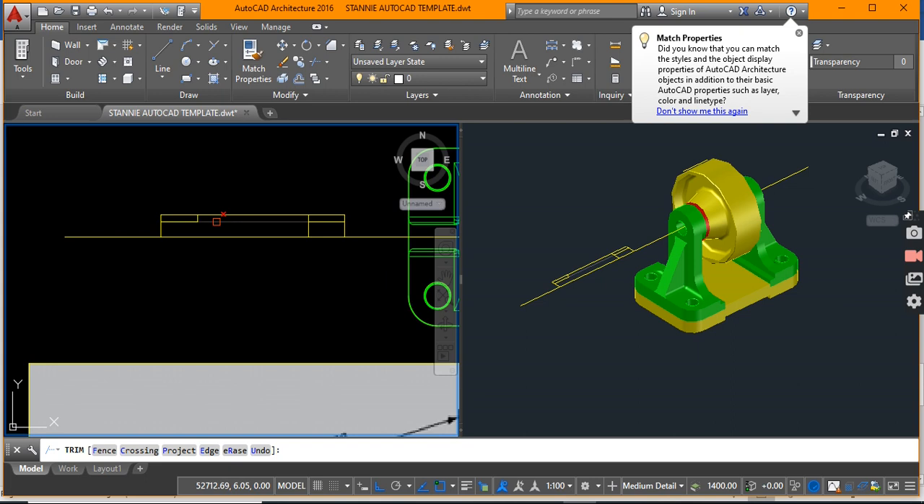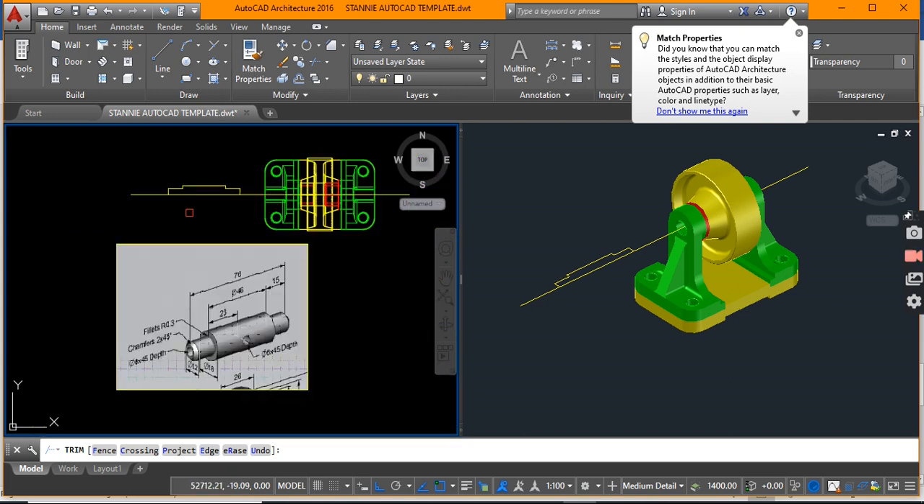From both ends let's offset 15, and let us now trim away some unwanted pieces. So what I'm creating is basically the profile of this axle.